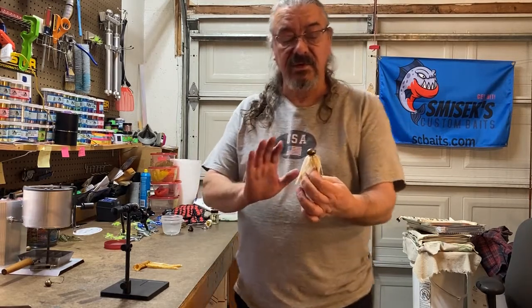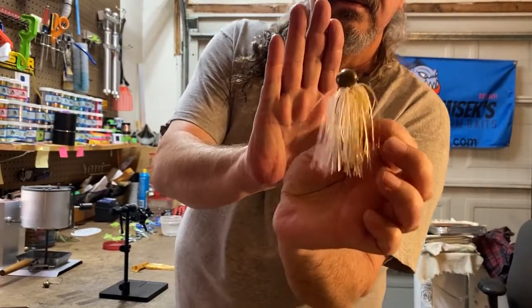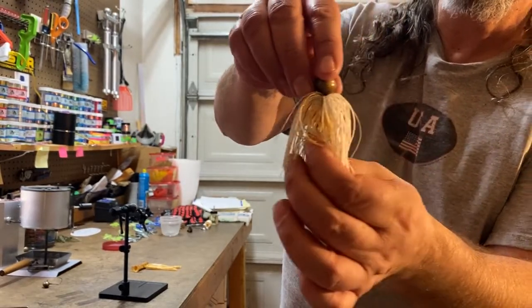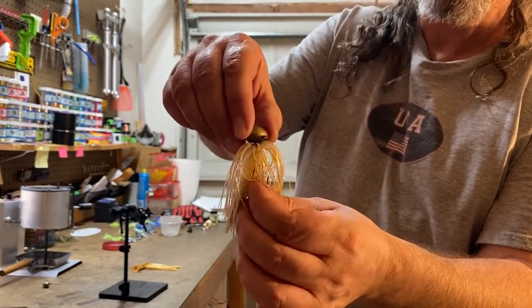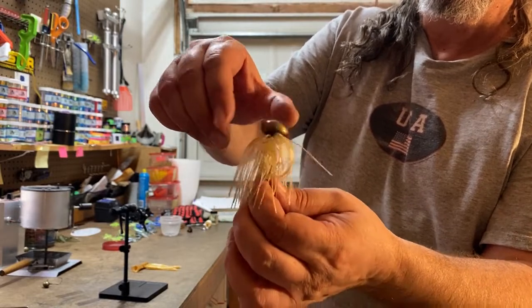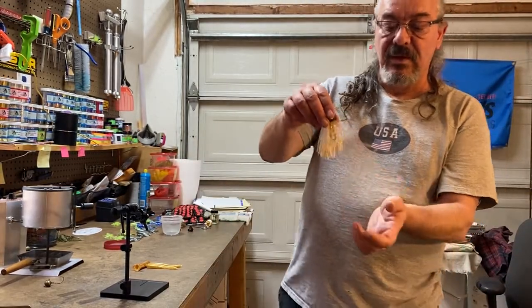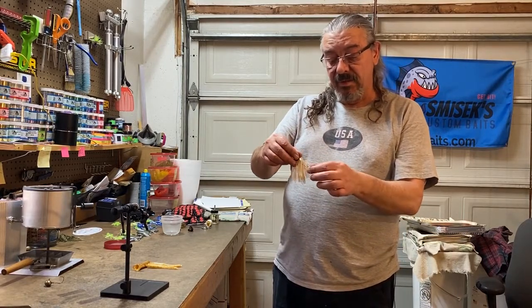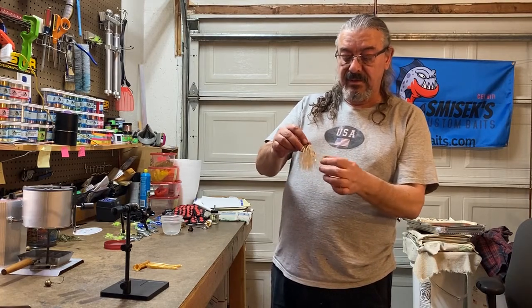But once again, here's our jig — here's the jig we tied today. That's what I made for him as a memento for Anthony's father. Without knowing him or Anthony, hopefully I did pretty good there. That's a pretty sweet little jig, I think.